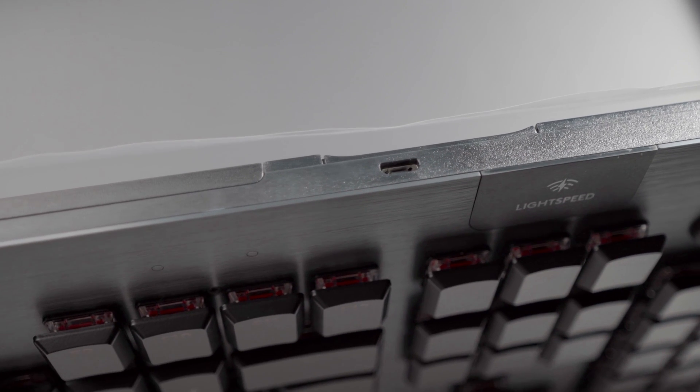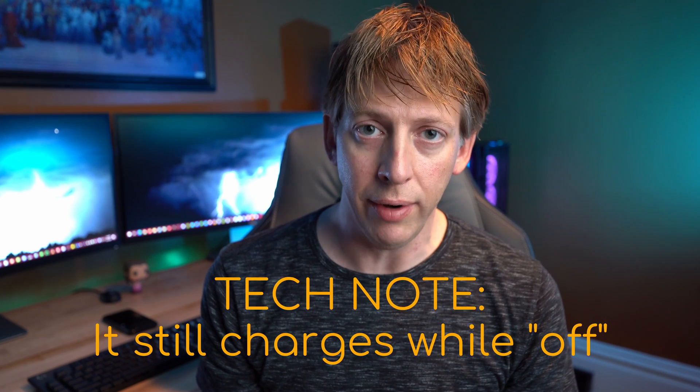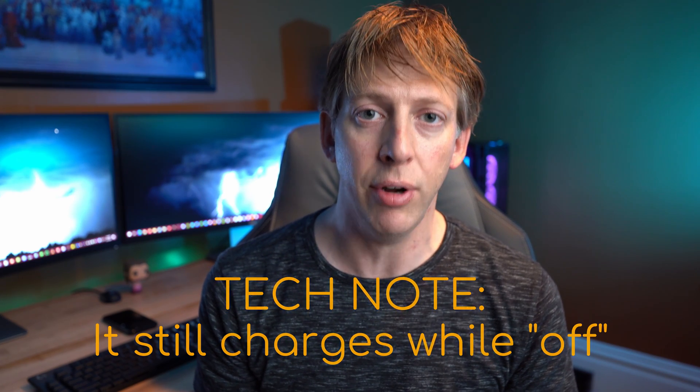On the G915, there is a micro USB port that allows you to attach the included cable for charging. If you plug it into your computer, it'll not only charge it but also work as a wired keyboard. One thing I noticed — the G915 has an on/off switch. If you turn it off, the keyboard will not work, whether wired or wireless. It just turns the whole keyboard off.